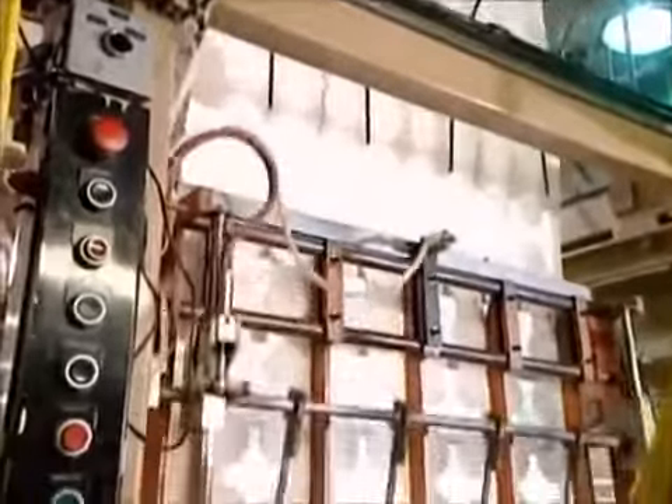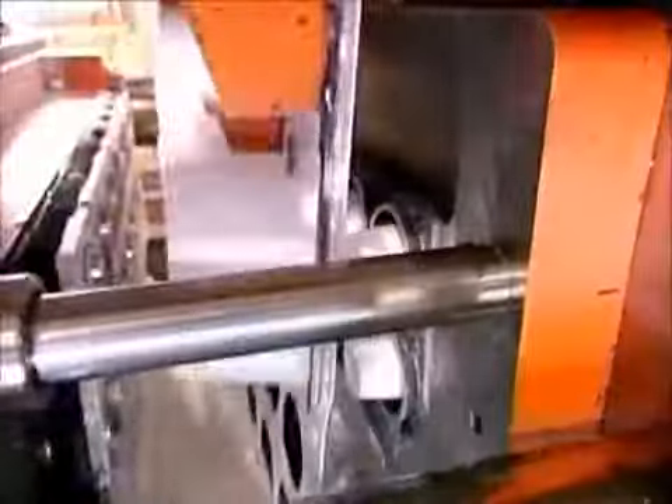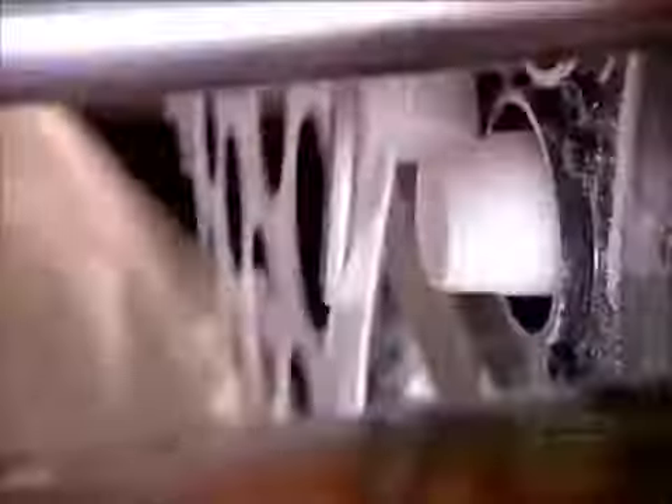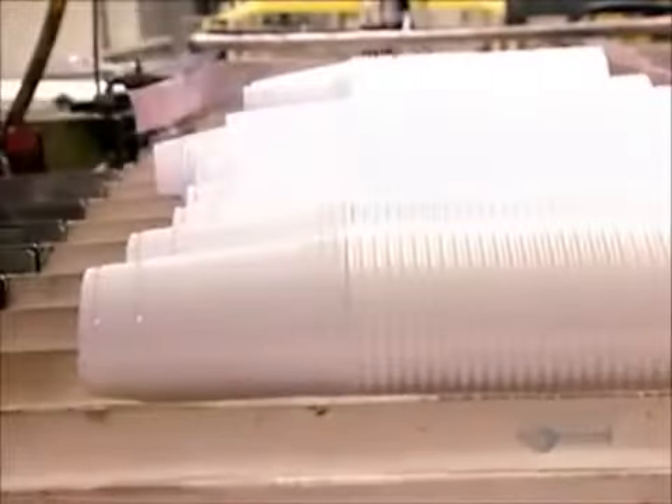The cups then travel to the trimmer, which uses a die to cut them off the sheet. The machine grinds up the leftover plastic and remelts it into new sheets, so there's no loss of material whatsoever. The trimmer feeds the cups directly to a machine that stacks them, then feeds them to a conveyor belt in one long line.